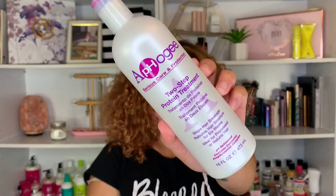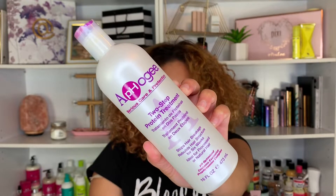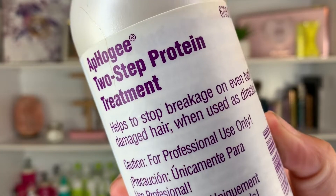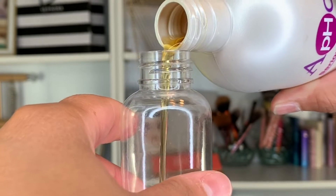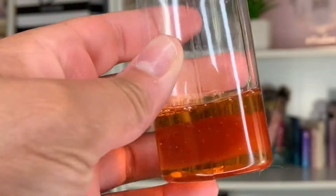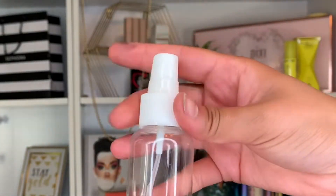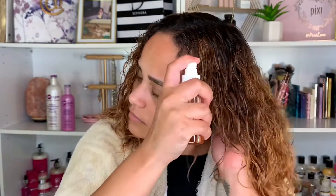This is their two-step protein treatment. This treatment is very easy and it has helped me in so many ways in my hair journey. This is the Aphogee two-step protein treatment and this is step one. I like to pour a little bit into a spray bottle just to distribute it all over my hair. It has a very liquidy consistency and I find that using a spray bottle makes it a lot easier for me to apply it onto my hair.